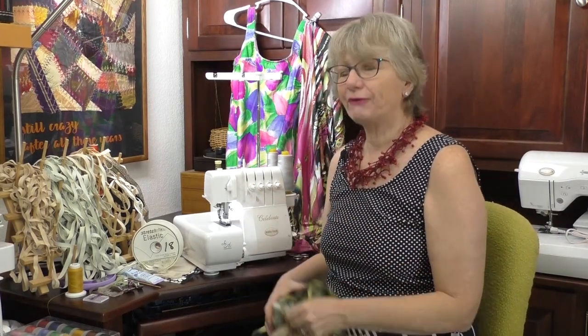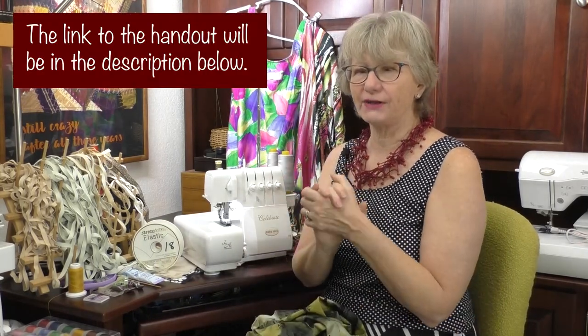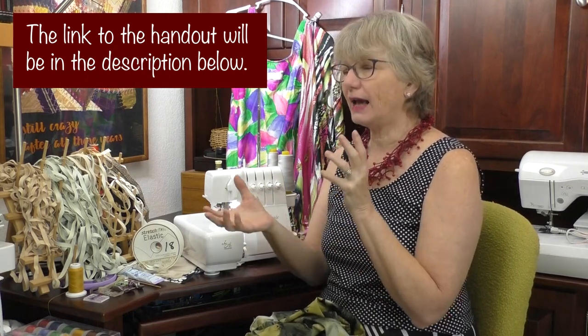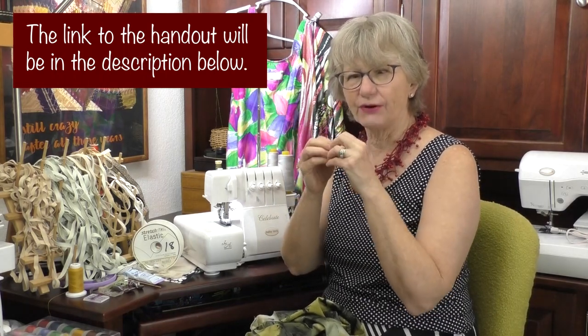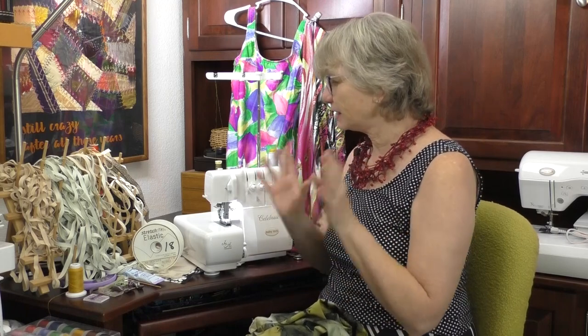Let's talk about the supplies you need to make some great athleisure wear. I have a handout for you that covers the different supplies, what kind of patterns to look for, and how to finish up your project. The first and foremost thing is you're going to get a pattern, and your pattern is going to determine what type of fabric you get.